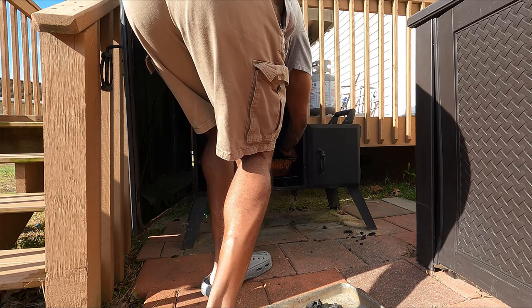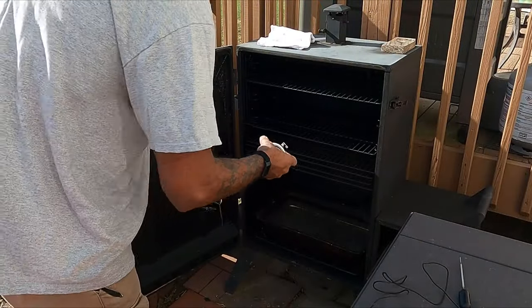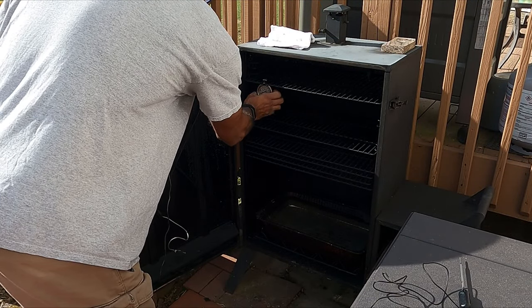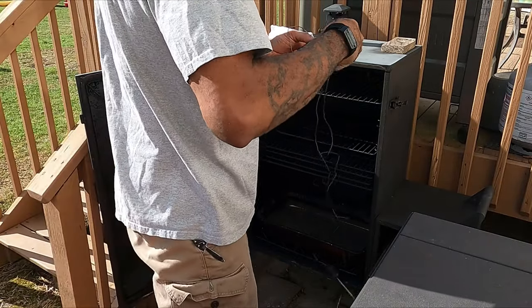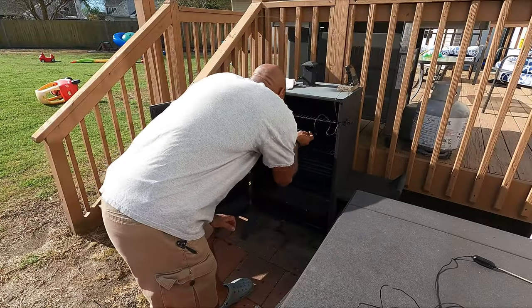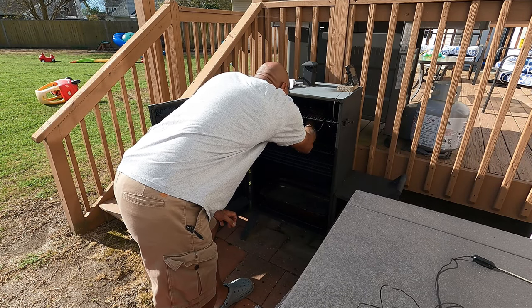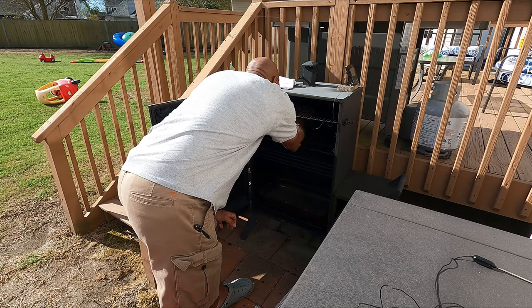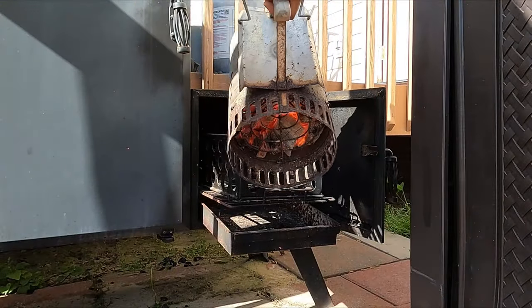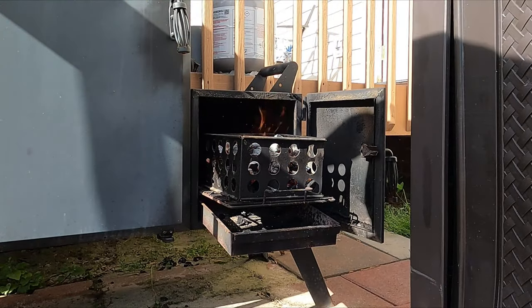Get your water pan filled up — this adds moisture to the smoke chamber and also acts as a heat sink so you don't lose a lot of temperature whenever you open the door. I'm using a regular oven thermometer as a backup, a wireless probe thermometer, and a Meater thermometer as well. All these extra thermometers aren't necessary, but I have them so I use them.